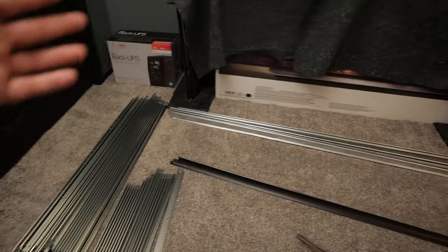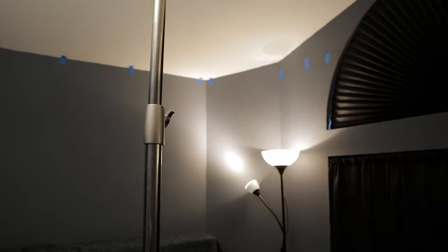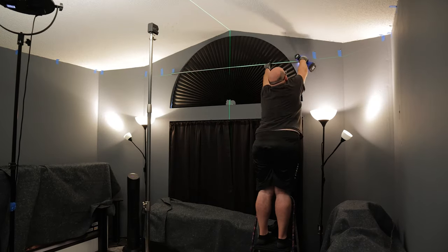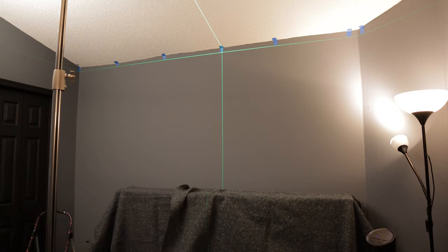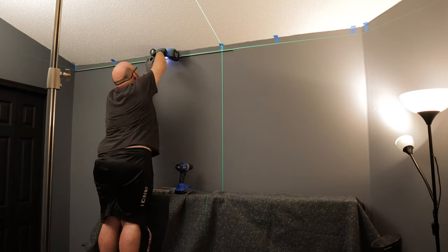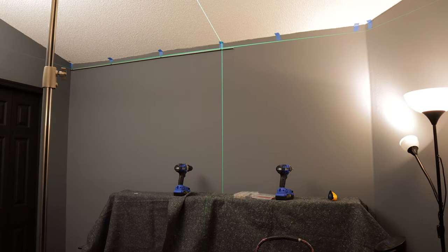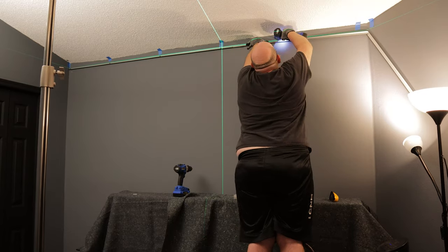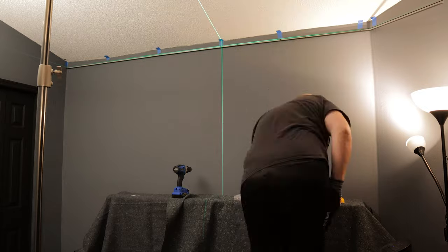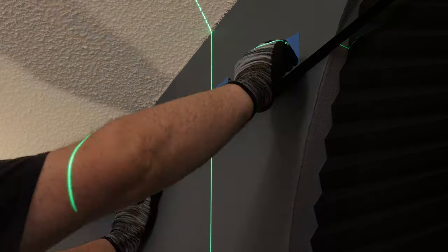I've got all the drop ceiling stuff laid out. I'll start with the wall molding and move on to the main beams — those right there are six feet each and can connect together, so I'll have three main beams going across. One of the trickiest things about the wall molding was getting the bend right where the side wall met the angled wall. I ended up measuring multiple times, then cut and bent the molding to create a smooth transition — I think it's called a miter joint — and it worked perfectly on both sides.